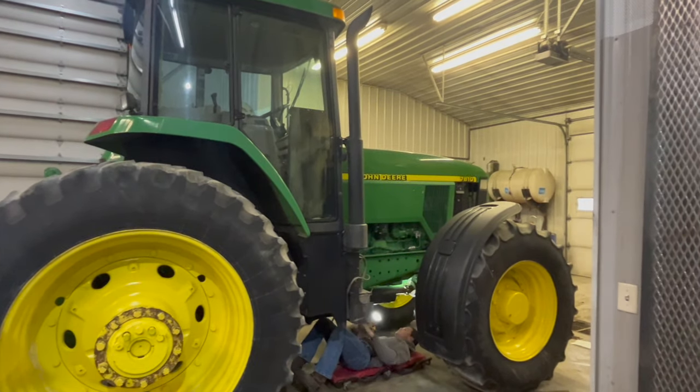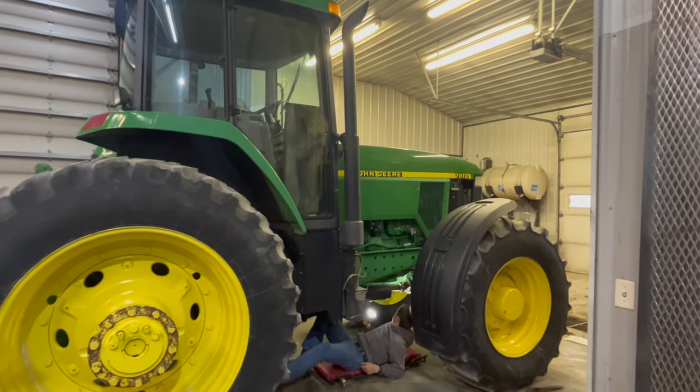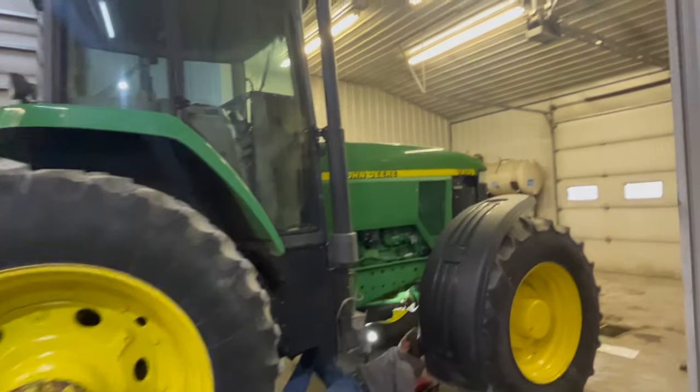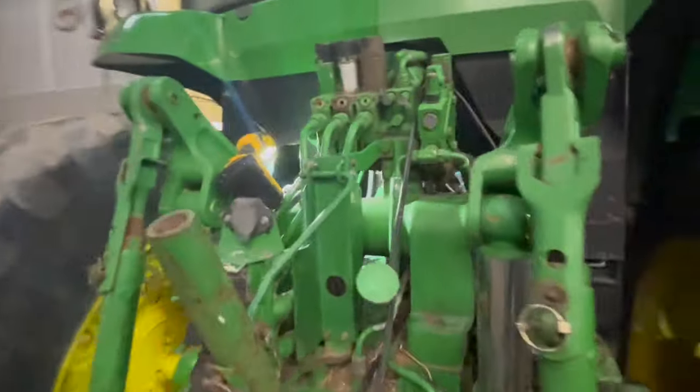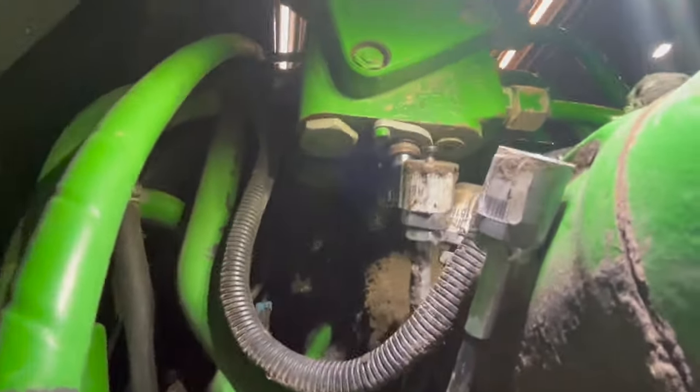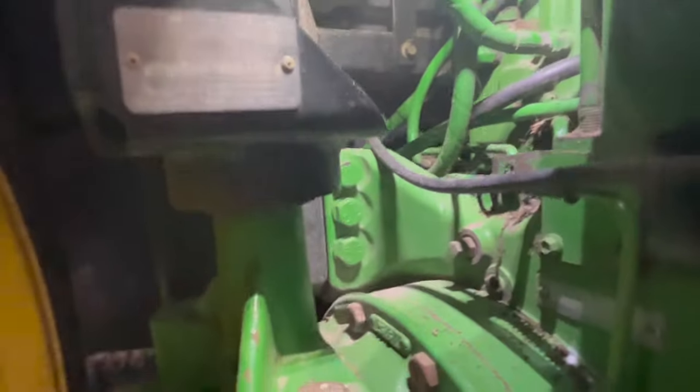We've got a 7810 here with transmission trouble — it's got a 19-speed powershift in it. I'm going to walk through what it takes to get these things taken apart. He's down there getting the drive shaft off right now, and back here we've got the cables for the hydraulics, which are taken off already, and of course there are the bolts that we'll be splitting later on both sides.